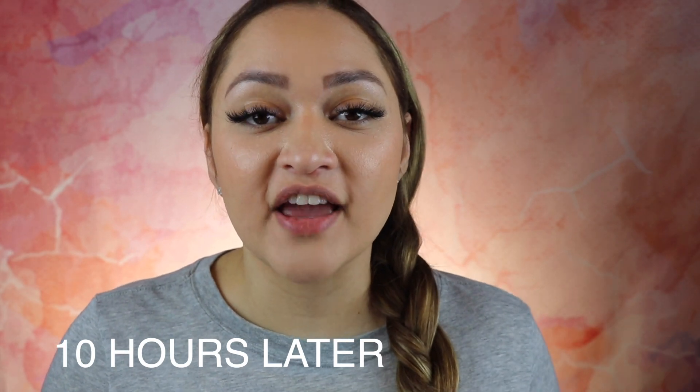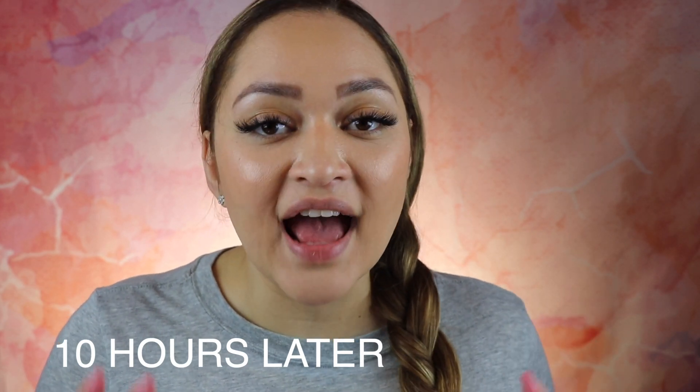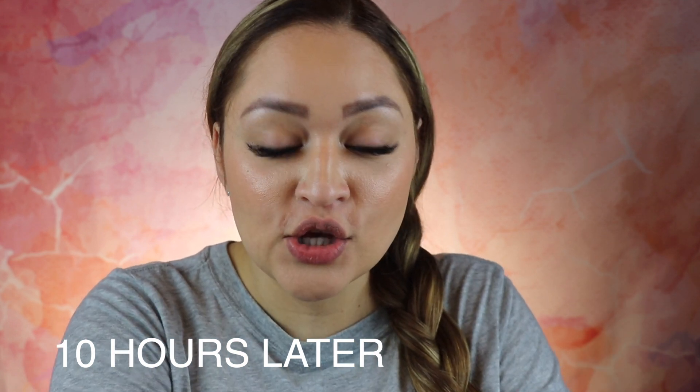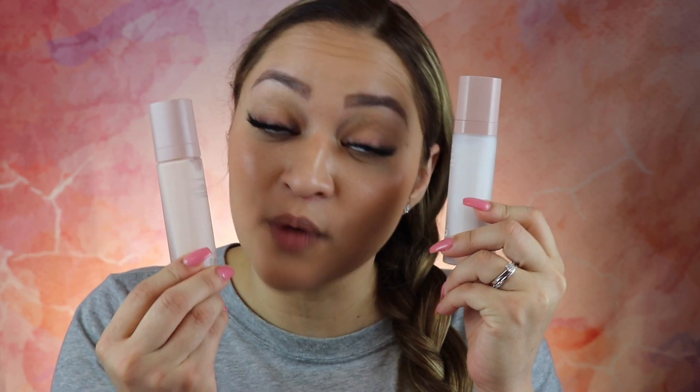All right guys, this is how my face looks after 10 hours of wearing these two primers with the Fenty foundation. As a reminder, I'm using the new primer on my left side and the old previous primer on my right side. Keep in mind that my skin is combination to oily.